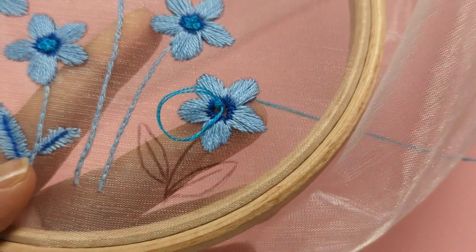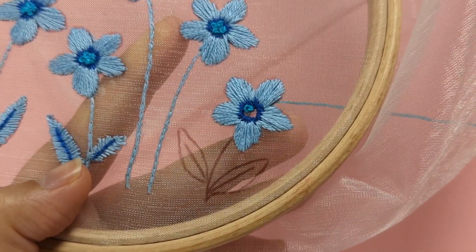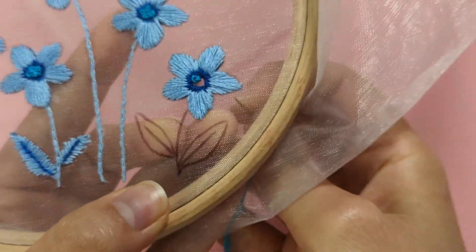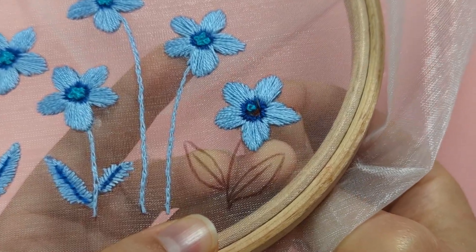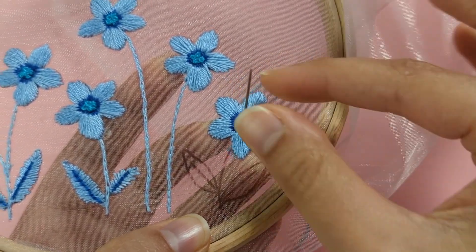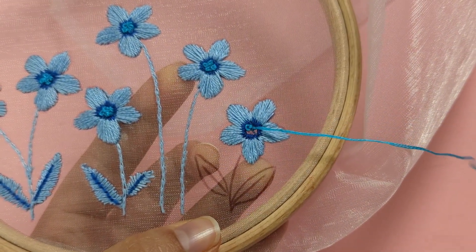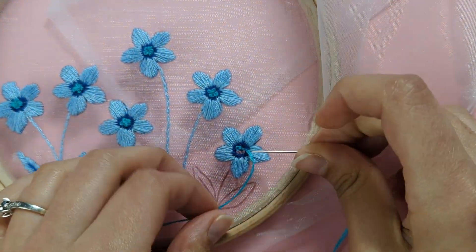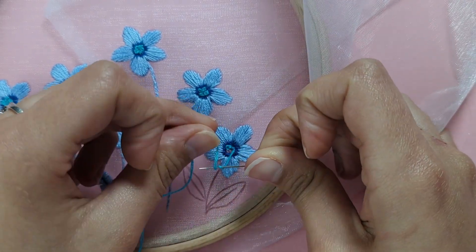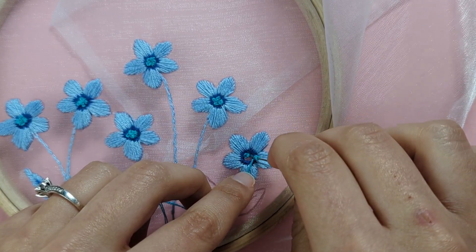That makes your first French knot. Come up next to the French knot you just made, wrap your needle twice with the thread, and put your needle down through to the back.